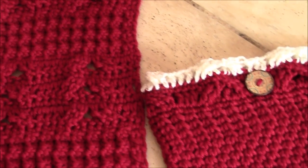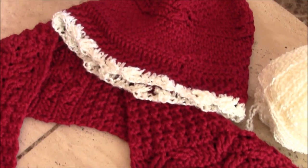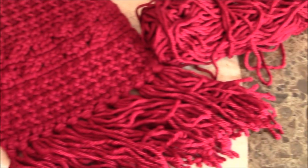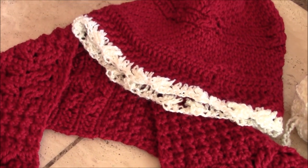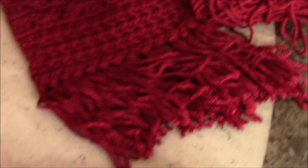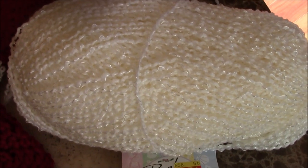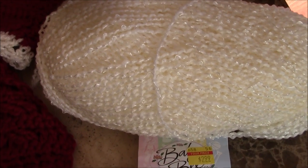For the scarf, I needed two skeins. For the boot cuffs, the scarf, and the hat, I used a total of three skeins of the Red Heart Soft wine-colored yarn, and this is what I have left over of the third skein. I thought it looked Christmas-y to add the white trim for the hat as well as for the boot cuffs. I used Baby Mine for that natural color, and you're going to be seeing this yarn again in one of my future video tutorials.